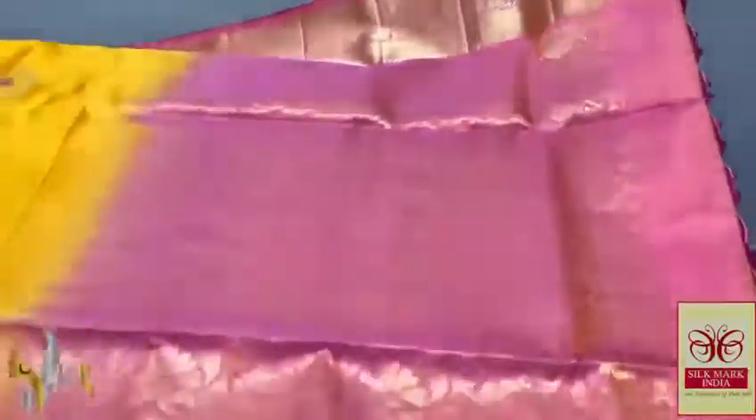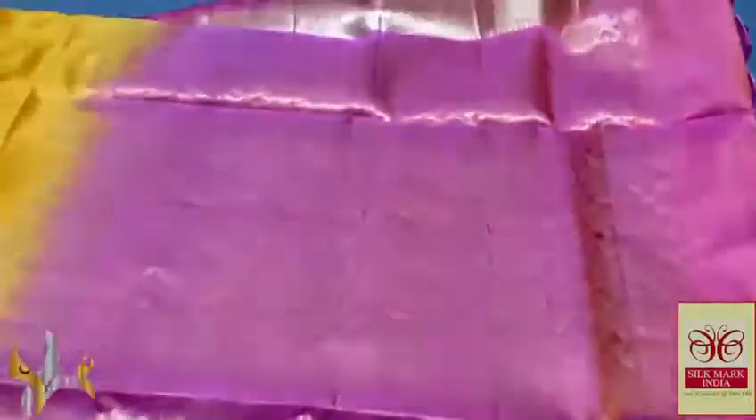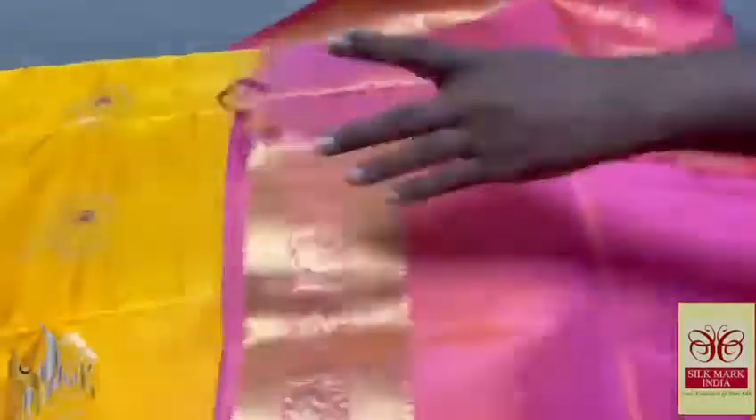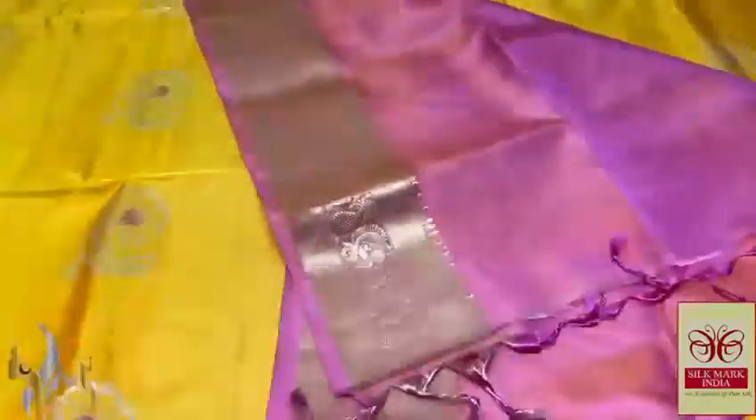You can see a very elegant gold zari work border with jacquard weaving, and we have the pallu in a light pastel pink color — half white mixed with pink to get a beautiful color here, and the floral pattern of the pallu is also very excellent with gold zari.